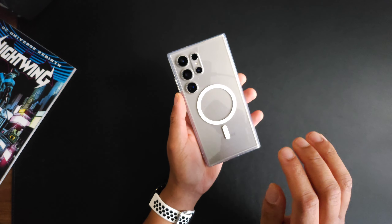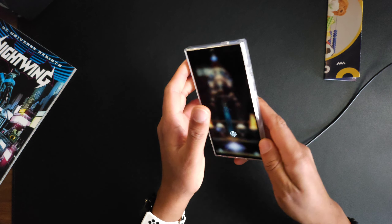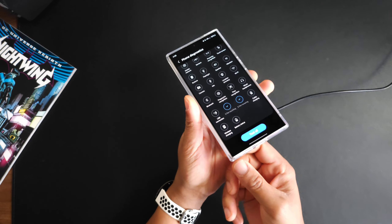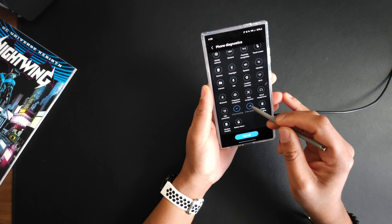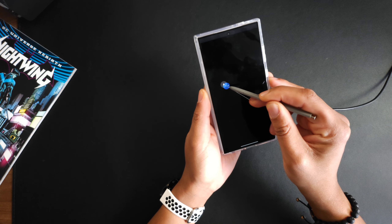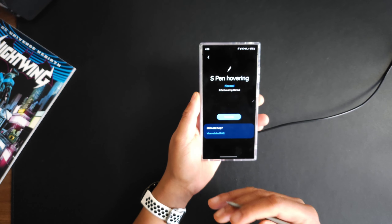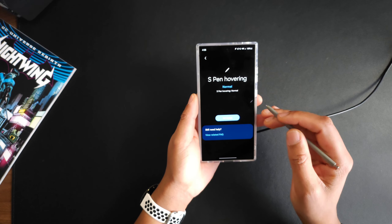Just because it has MagSafe we do have to check if the MagSafe is safe for the S Pen. Let's throw the MagSafe charger on and do the MagSafe test — we'll go into Samsung Members and see if the S Pen is effective in any way. You just hold the S Pen over and drag it across — no issues there. Some cases it doesn't always work out like that, so you have to make sure the case is MagSafe friendly.